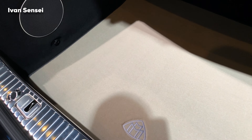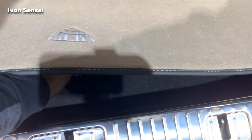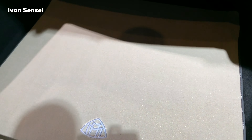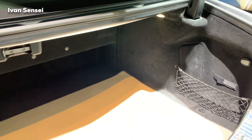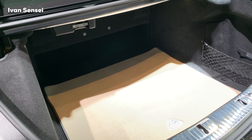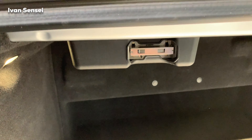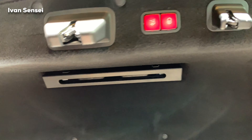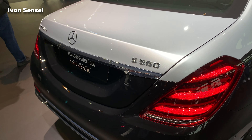Here we can see the boot space: this is 500 liters. We can see the beige carpet in the boot space — really amazing attention to detail even there. This is truly an ultra level of refinement and luxury. You can fit duffel bags and trolley bags without issue, and you can close it automatically.